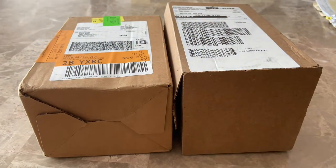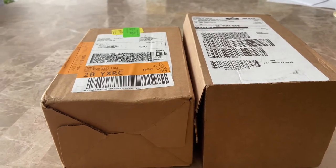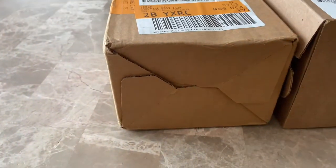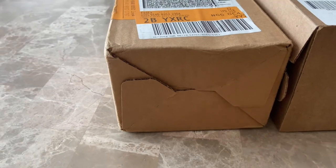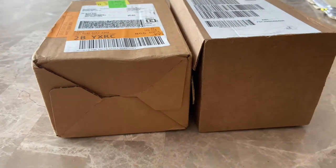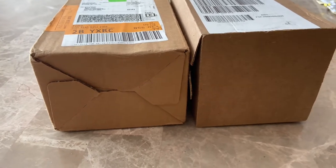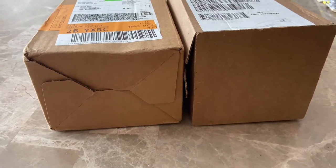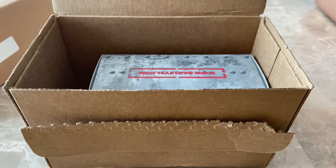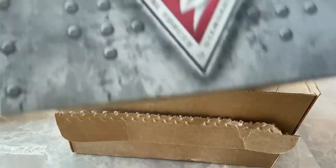Hi guys, today I'm going to share the unboxing of my Oakley sunglasses. One is going to be a clear one and the second one is a customized sports sunglasses from Oakley — both are from Oakley. Join me and if you have any questions please leave comments below, and be sure to subscribe and like the video. Thank you. So this is the first Oakley sunglasses that I ordered.